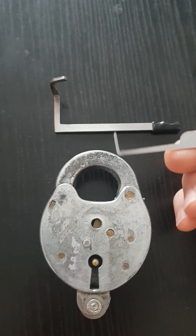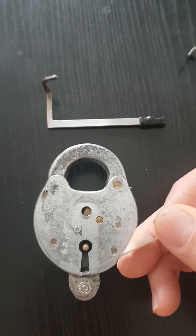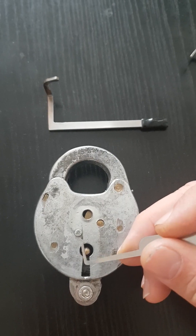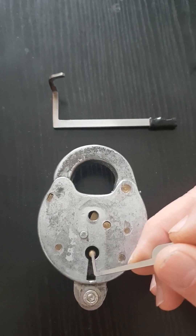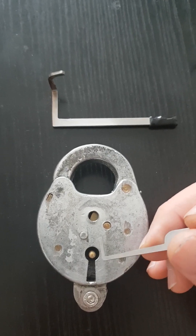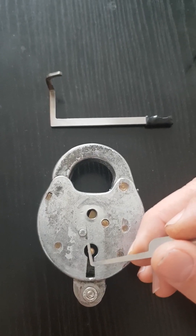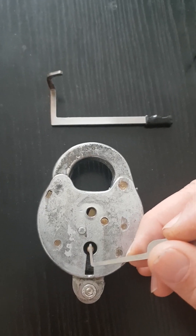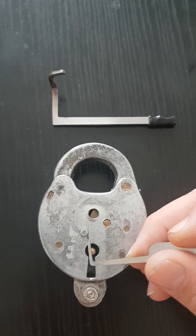The process is: you insert the tension tool, which will rise around this position at the bottom of the lock, but that takes up a lot of room in order to displace those lever tumblers. You're going to attempt to set the bottom lever tumbler — that's usually the binding order: 4, 3, 2, 1, from bottom to top. That's typically how these locks are going to pick open. If you're lucky, you'll get enough room in the keyway to set the bottom tumbler, and you'll find that it will set with this tool.